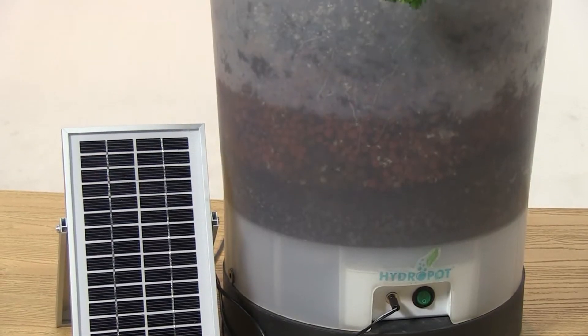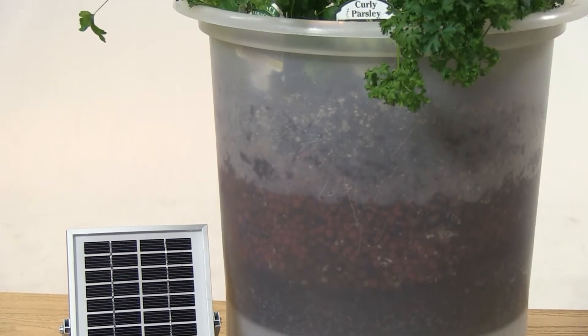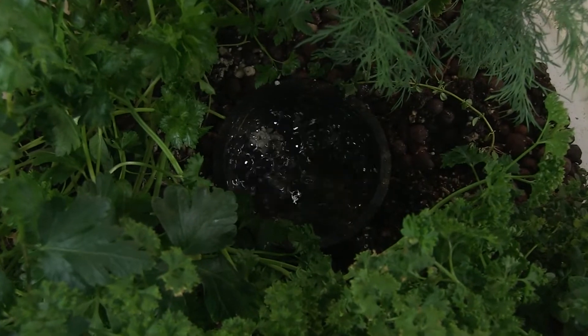Reb Bieber, owner and inventor of the Hydropot — what is the Hydropot technology? Well, in the simplest terms, the Hydropot technology is a soilless growing system for any plant that re-uses and re-oxygenates water. What's different between this and other hydroponic systems?